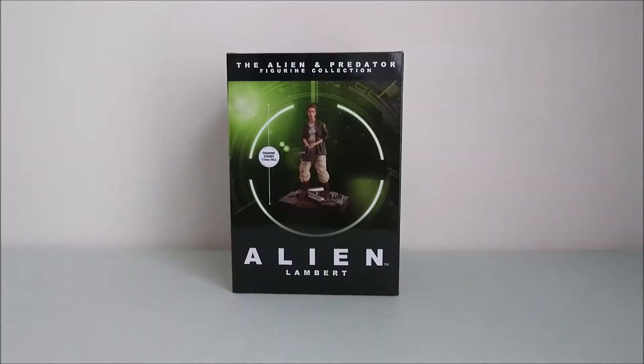Hey guys! So here I have the Alien and Predator Figure Collection by Eaglemos, it's the Hero Collector series, and here I've got Lambert.